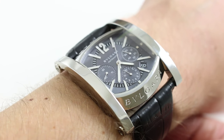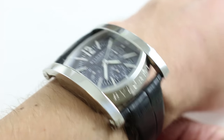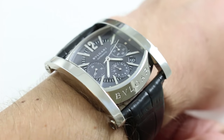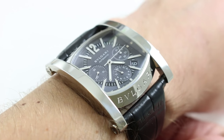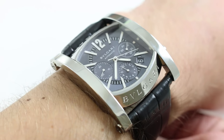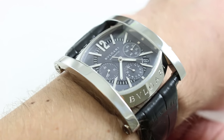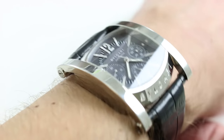On my wrist — 6 and a third inches, 16 centimeters in circumference — you can see that the Bulgari Asioma Chronograph is almost a sort of architectural effort transposed onto the wrist. Now, 38 millimeters across the case, the flanking portions of the watch are designed to evoke suspension bridges or traditional Roman arches, in keeping with Bulgari's Italian heritage.